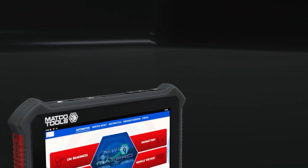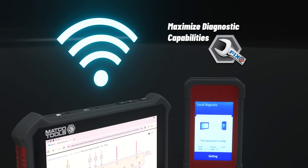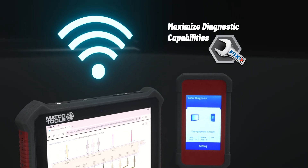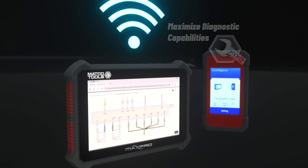The inclusion of the MAX Sync VCI and MAX Fix supports J2534 protocol so technicians can perform their own flashing and have access to the latest repair information for a broad range of OEMs.